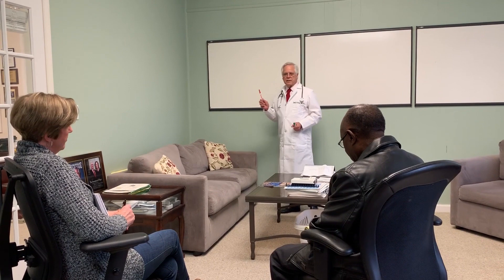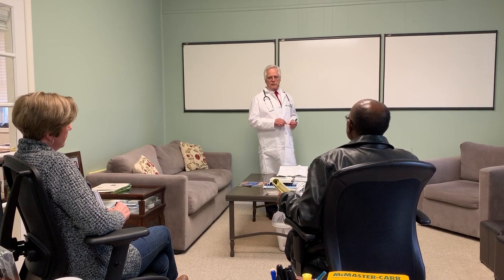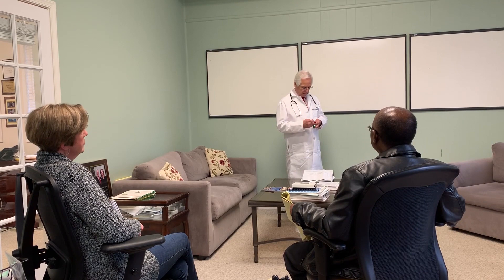The purpose of our meeting today is to explain the technical nature of why and how the Rebuilder works. We know it works — it's used all over the country, all over the world. This is part of my postgraduate training for MDs and chiropractors to get a board certification in neuropathy. So you're actually getting a postgraduate crash course in how nerves really work.